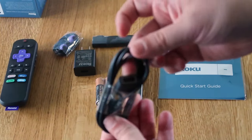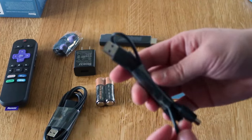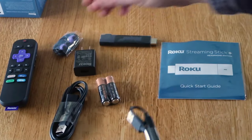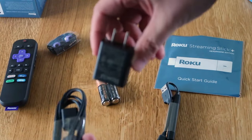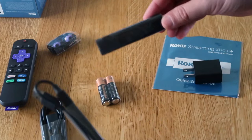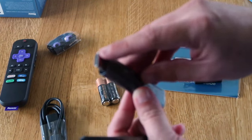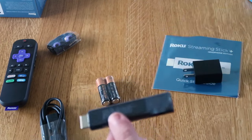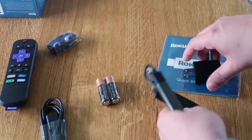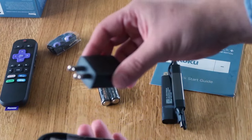It also comes with a USB connection adapter that plugs into the Roku stick in case you're wanting to extend the reach or plug it in. What you do is plug this cable into the Roku stick, then plug this port into your HDMI input on your TV — whether it be HDMI 1, 2, or 3. Then on the other end, you plug this cable into your power outlet.